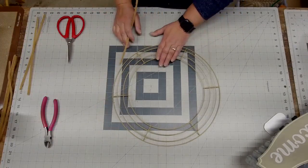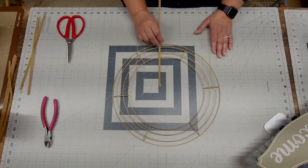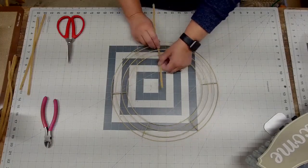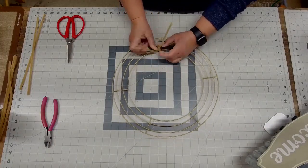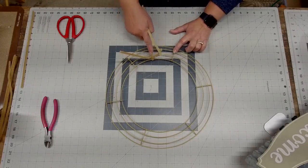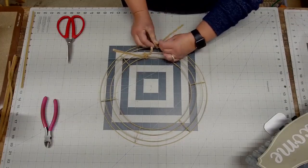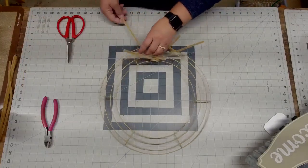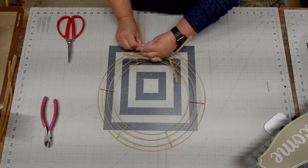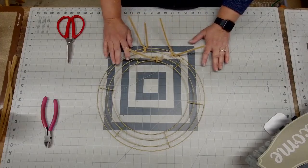Take your pipe cleaner and go in between your first two inside sections and wire them together. Do the same to the outside as well. Find a halfway point and then do the same on the other side. This will give us six on the inside — one in each section — and then two in each section on the outside, for a grand total of 18.